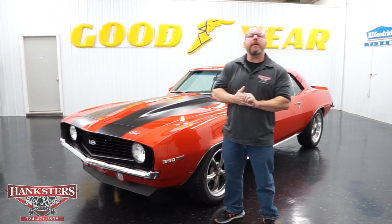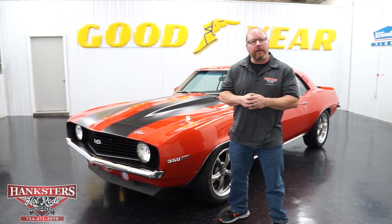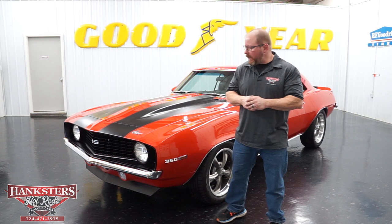John Oaks here with Hankster's Hot Rods here in our Homer City, Pennsylvania location. Today we are going to go over this very nice looking '69 Camaro you see sitting beside me here.